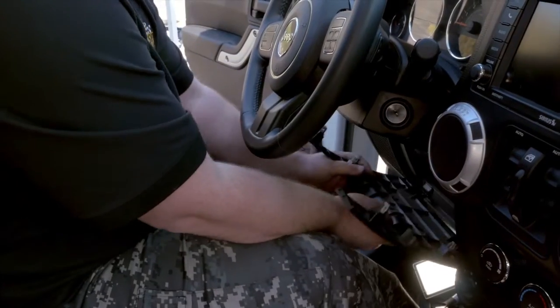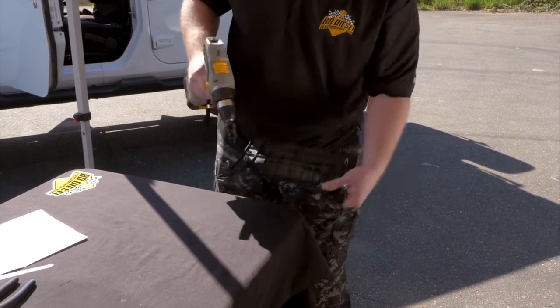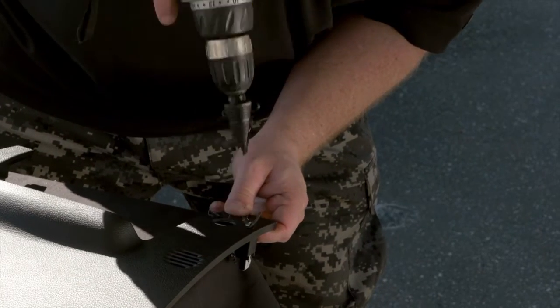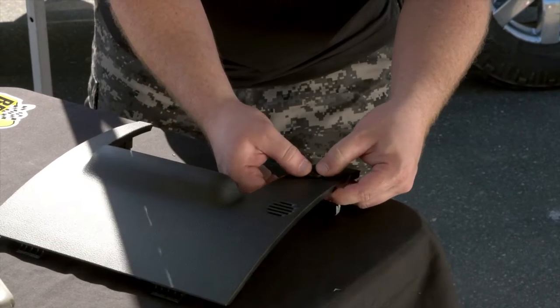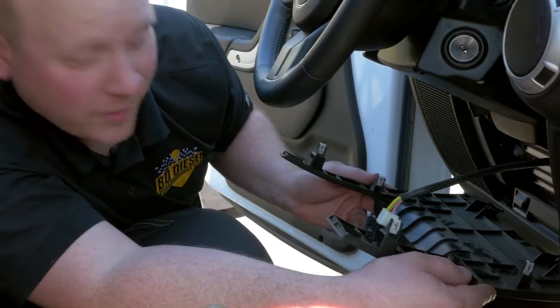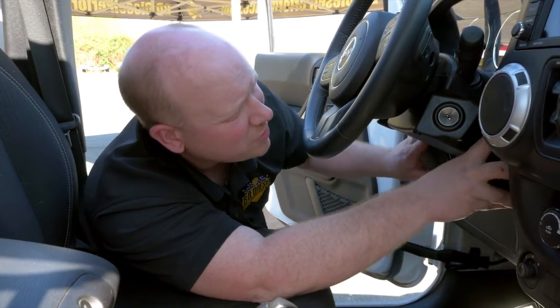Next, we're going to install the optional push button for the throttle sensitivity booster. On our Jeep here, I'm going to mount the switch into the knee bolster. Switch is in, and the knee bolster goes back in — super easy.